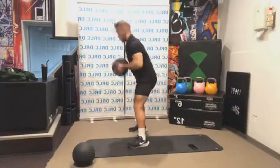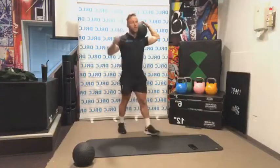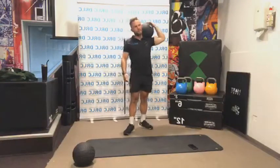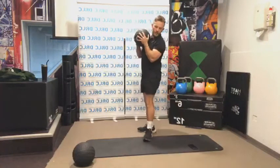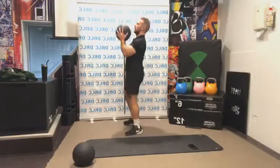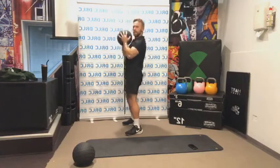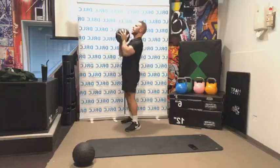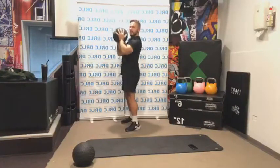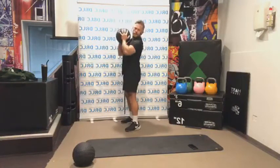Last exercise — overhead press. Getting back into the shoulders, pressing up just in front of the head, not going directly overhead. Just out in front — you can see there's a little bit of an angle. If you go directly overhead, we can start to impede the shoulder joint and cause a little bit of pain. Just out in front like that.